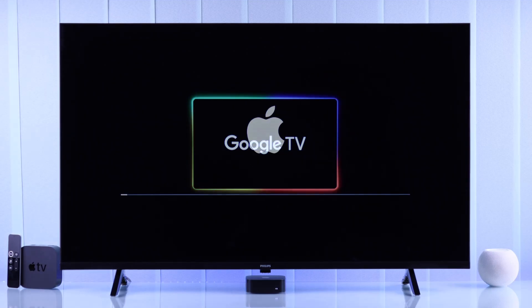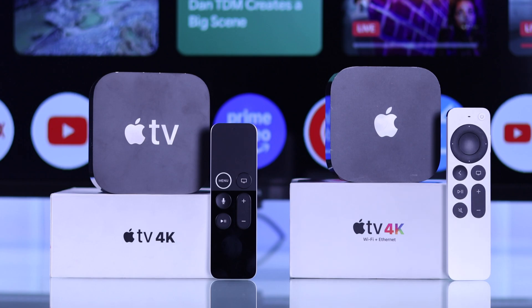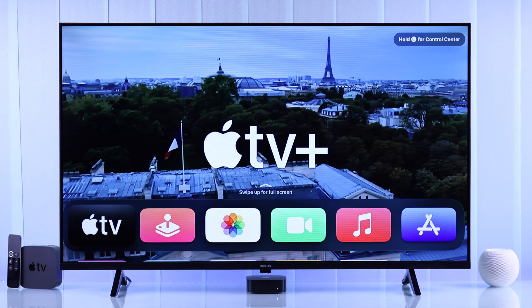In today's guide, I'll show you how you can connect and use your Apple TV 4K 1st, 2nd or 3rd generation with your Philips Google TV and set it up for the first time.